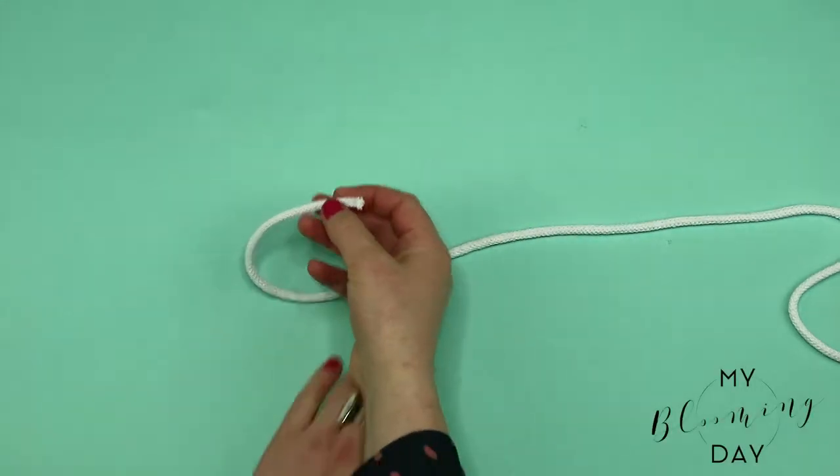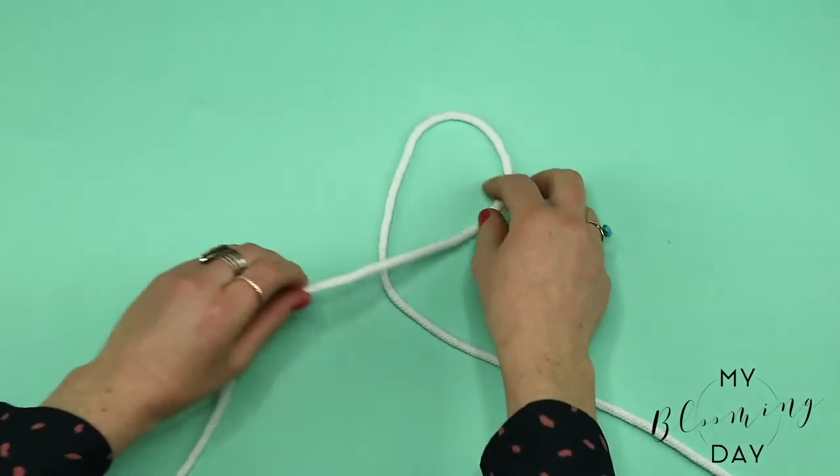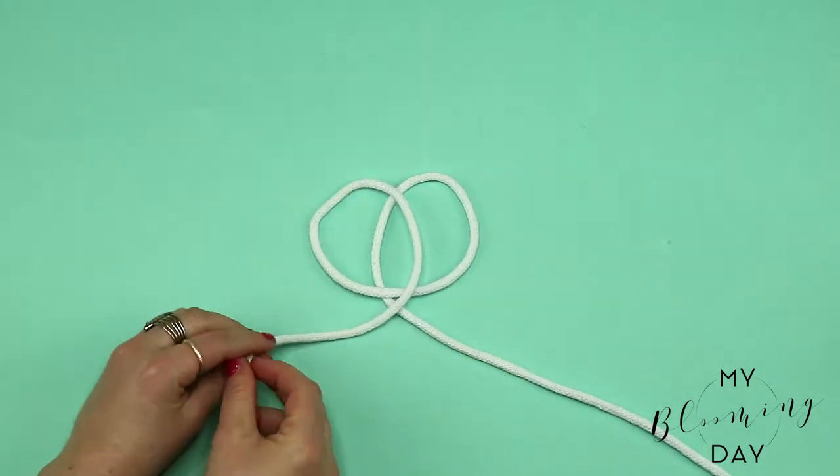A tomfools knot! Simple! You just take the string and create a loop and then wrap it over again to create another loop, and it looks like a pretzel.